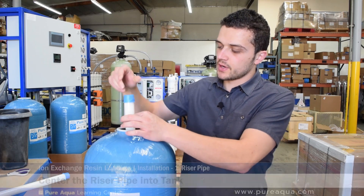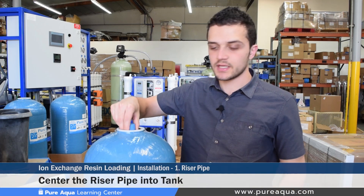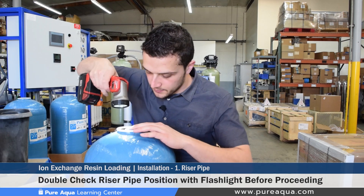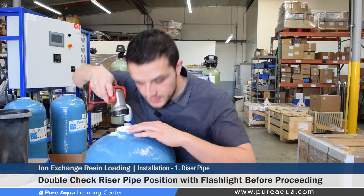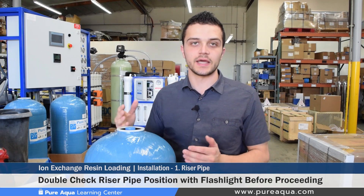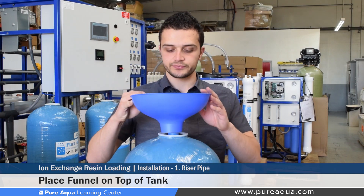Step one of the media installation is to ensure that your riser pipe is centered up inside of the tank and the center of the pipe is covered with an easy-to-remove plastic cap. It doesn't hurt to take a flashlight and double check that the riser pipe is centered, because once the media is loaded it will be very difficult to realign the riser pipe. Before pouring any gravel or media into the tank, place the funnel on the top of the tank to ensure all the media easily goes in.